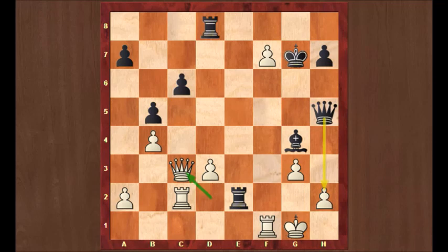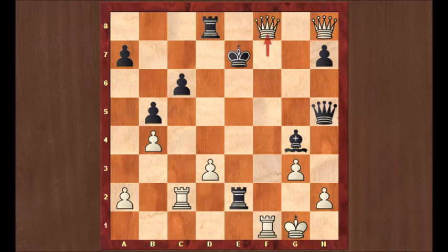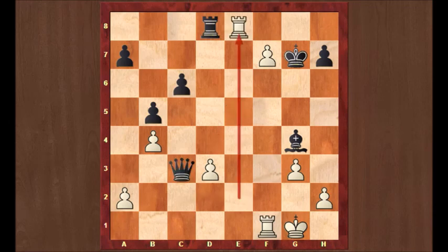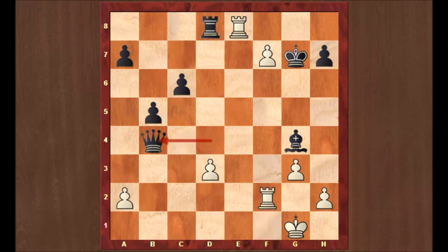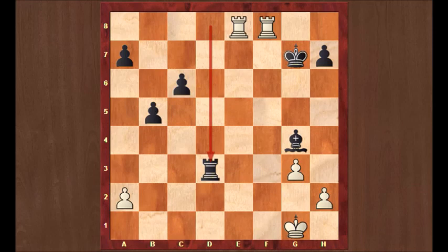Now there are different options for black to deal with this check. You cannot go to g6, because queen f6 is checkmate. You cannot go to f8 either, because of queen h8 check, king e7, and f8 queen check, and white wins. You can play queen e5, which is what Caruana should have played. Then the variation goes: rook takes e2, queen takes queen, rook e8, queen d4 check, rook f2, queen takes b4, f8 queen check, queen takes, rook f8, and rook takes d3. This variation was shown by Anand in the analysis after the game, and he said he wasn't sure if he could win this — he said the technical task is horrendous, and he may not even be better.